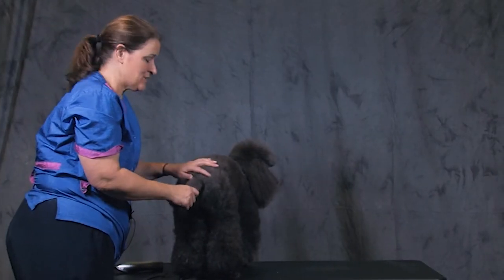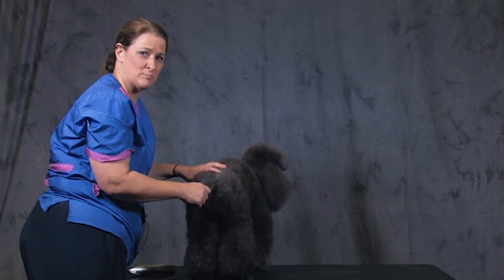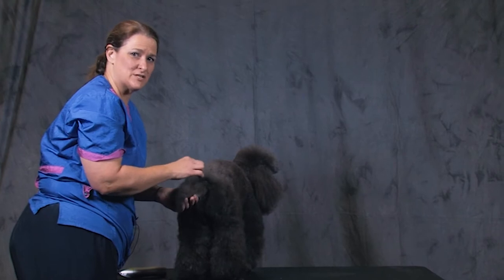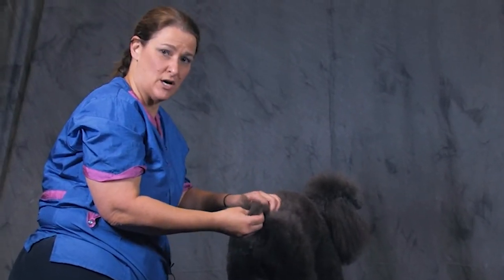Hi, I'm Karen Tucker, and I'm going to show you how to do a correct poodle tail. One of the things I find is that people tend to take the tails up too high, especially when you have a correctly docked tail on a poodle.